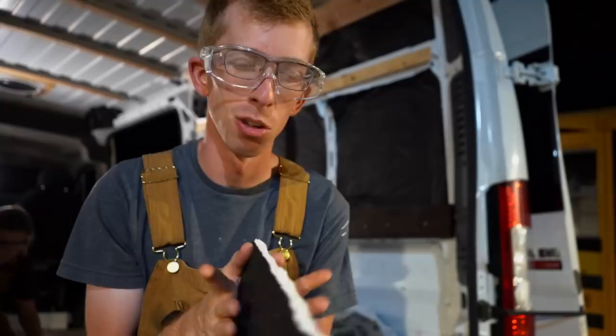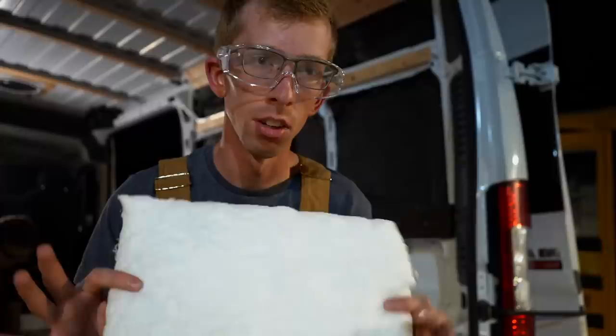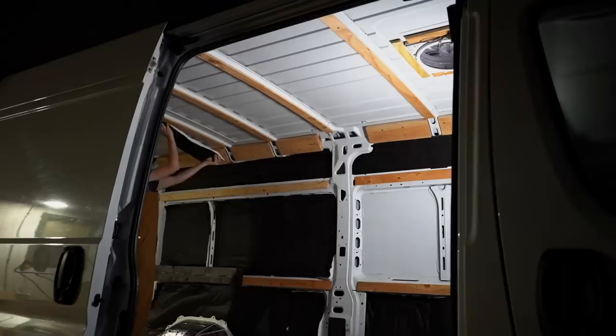The Thinsulate comes packaged at about an inch thick, but once you install it and over time it'll expand to about three inches. It's supposed to be really good for additional sound deadening and has a pretty good R-value — I think the one we bought is about 5.7. We're leaving one section open because we're going to be installing a window there, so we don't actually need to insulate it.